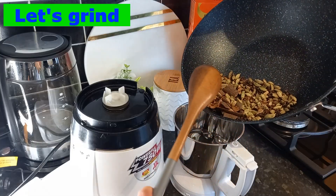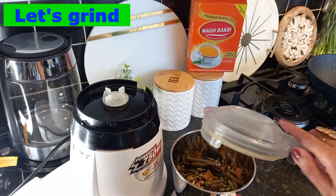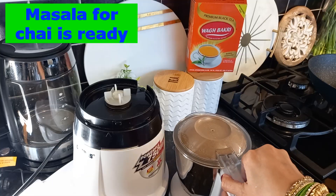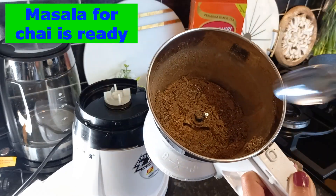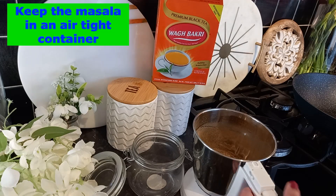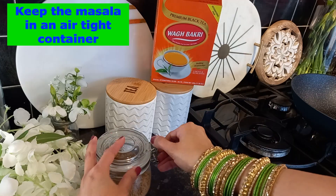Perfect measurement of all the spices is very important — if you don't use the perfect measurement, the masala will not come out right. Look at that — our chai masala is ready! What a lovely aroma. This masala is like a powder. Keep this masala in an airtight container so we can use it next time.